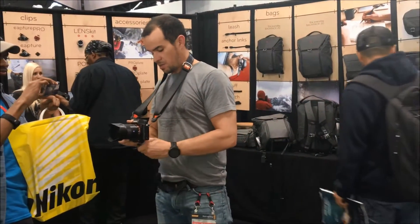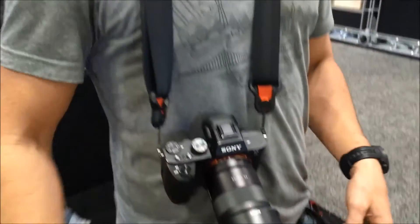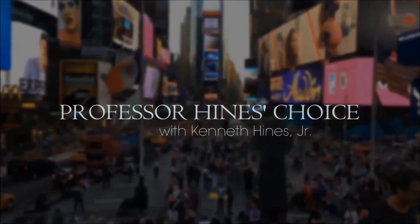So that's the leash. Hope you enjoy — we'll see you next week.